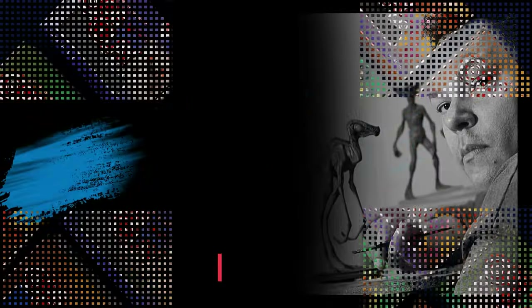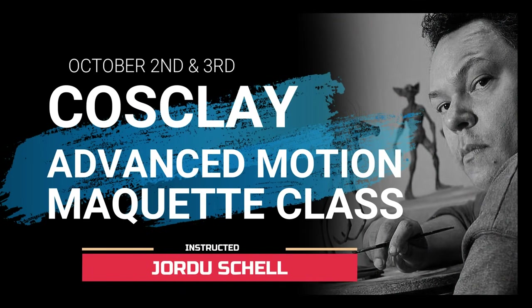Join me for this awesome Zoom class to find out how to create your own stunning poseable maquettes.